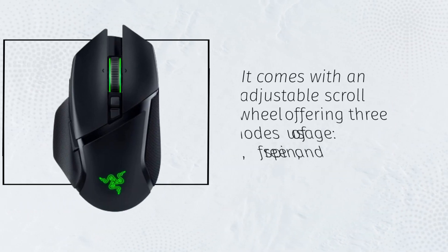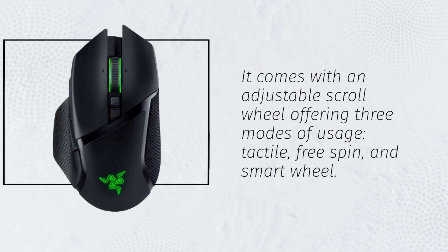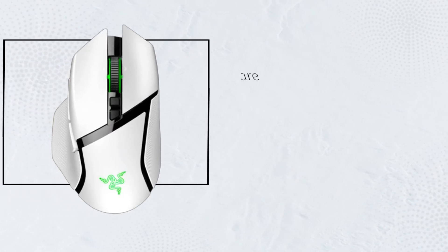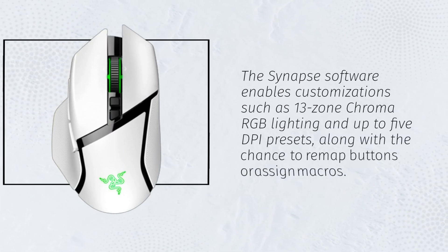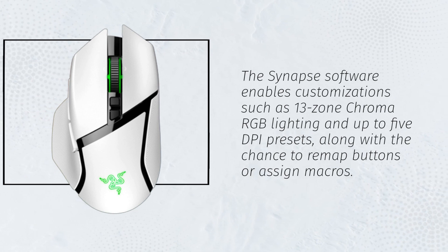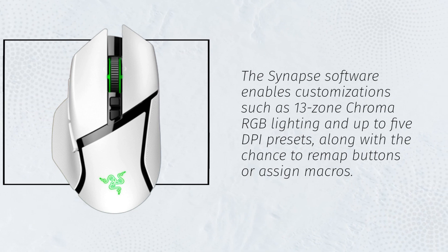The Razer Basilisk V3 Pro has a tapered back for a lighter feel and the buttons are easy to reach. It comes with an adjustable scroll wheel offering 3 modes of usage: tactile, free spin, and smart wheel. The Synapse software enables customizations such as 13-zone Chroma RGB lighting and up to 5 DPI presets, along with the ability to remap buttons or assign macros.